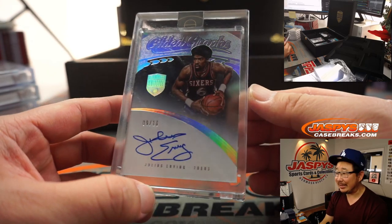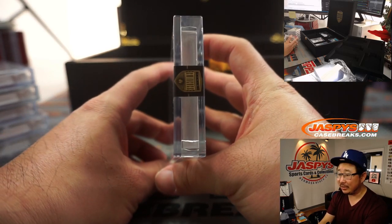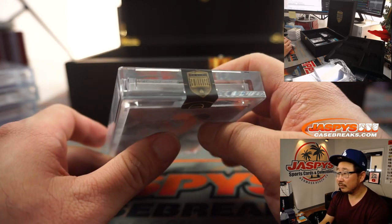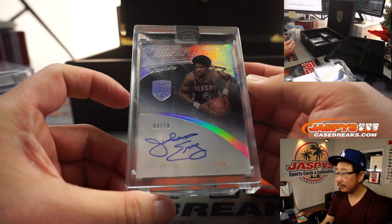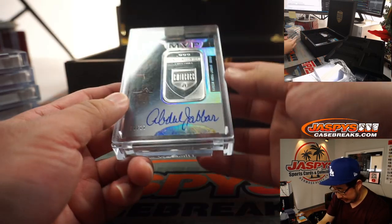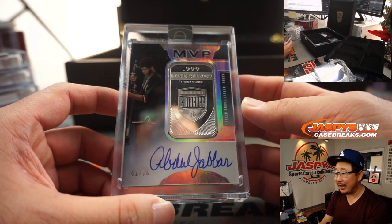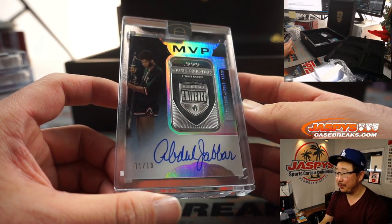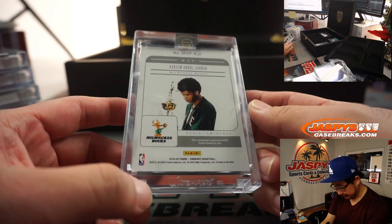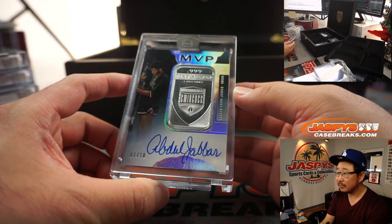There's Julius Irving, nine out of ten — that's pretty cool. Gilded Graphs. You got the Eminent sticker right here as well. And we've got — ooh, look at this — some fine, fine silver. One troy ounce and the autograph of Kareem Abdul-Jabbar, one out of ten. And he's in his Bucks gear right here too.